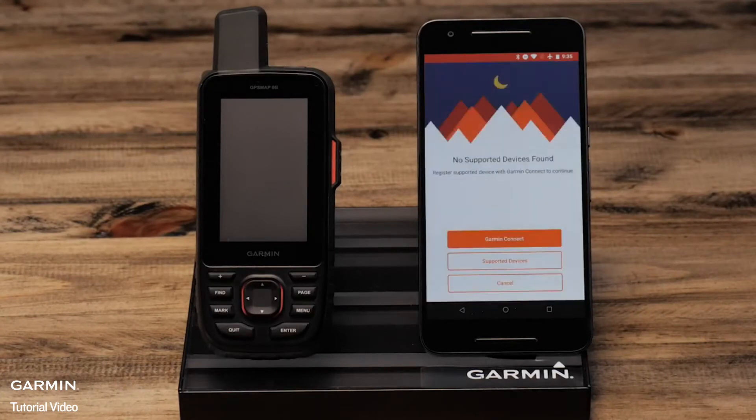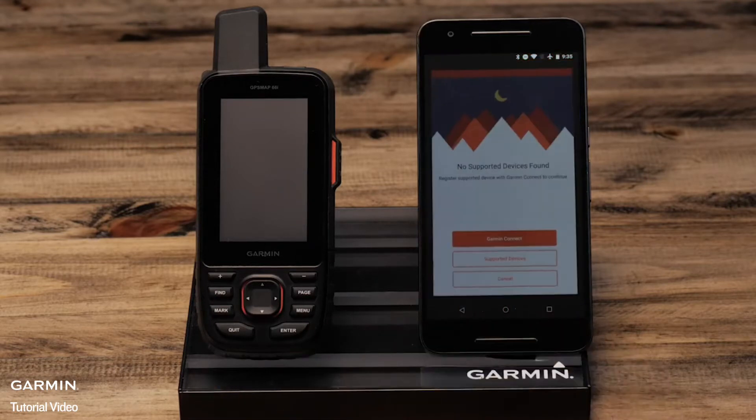On your smartphone, if you've not registered or paired the handheld, select register device with Garmin Connect. This will open the Google Play Store and take you directly to the Garmin Connect mobile download page. The Garmin Connect app will handle the Bluetooth pairing to the Garmin Explorer app and will enable additional features such as phone notifications and over the air software updates.